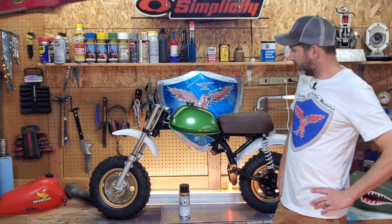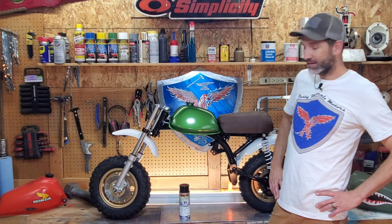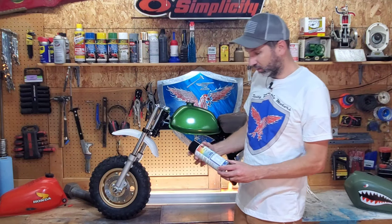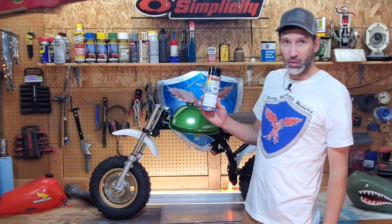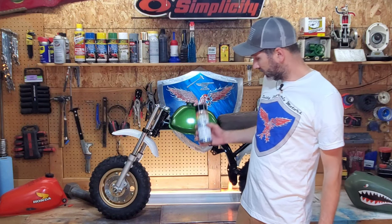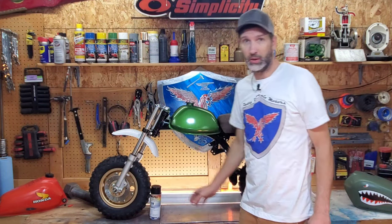There you have it — we got the tank painted and it turned out fantastic. Huge shout out to Superior Paint Supply in Salt Lake. Better than I could have hoped for. The paint, the Porsche Mamba Green, came out really good.